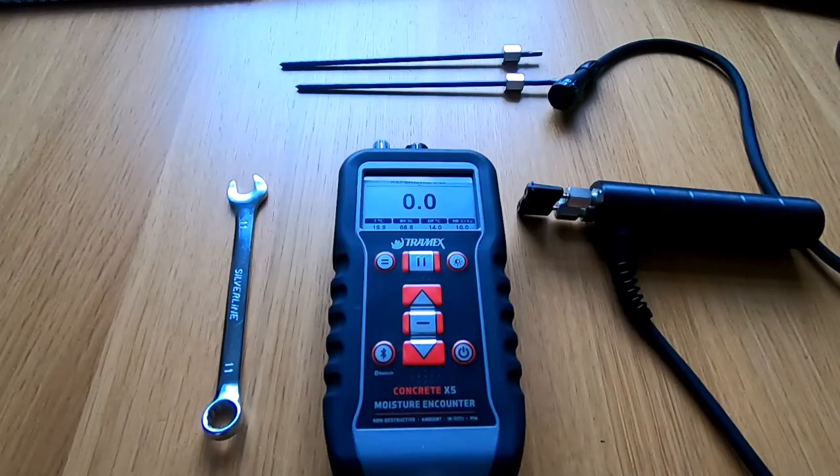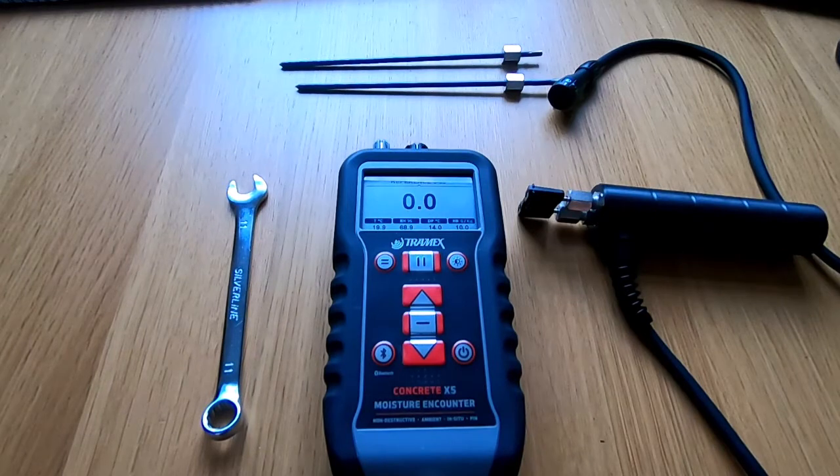For non-destructive testing of concrete, I'd refer you back to the first video I did on how to use the moisture meter in its normal setup for NDT in concrete. Now we're going to look at the pin probe accessory.